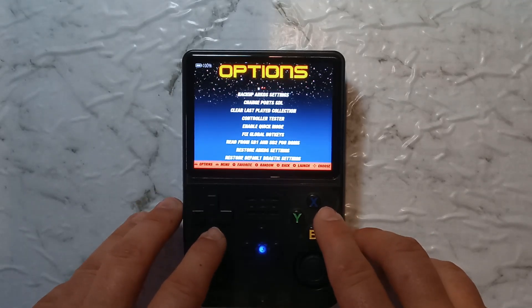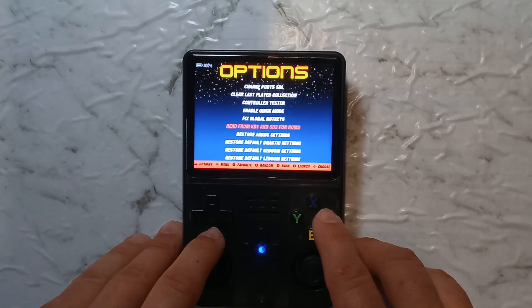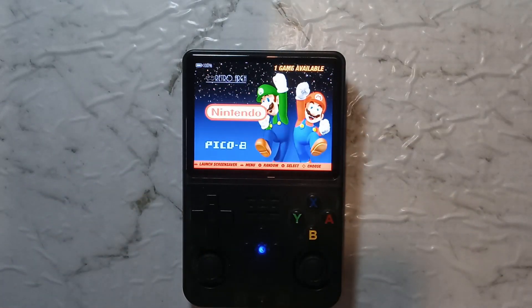Go to Options, go to Advanced, go a little bit down, and it says "Read from SD1 and SD2 for ROMs" — select that. It only takes a few seconds; it just changes some config. And that's done now. So now it will search both SD cards for ROMs, which again is what most people want to do.